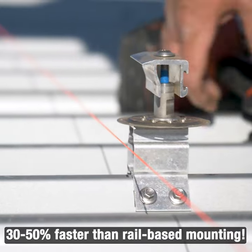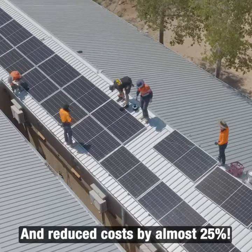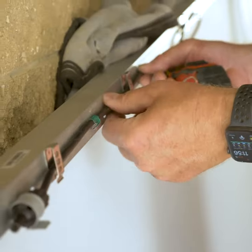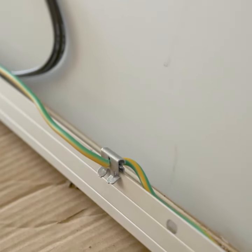They completed the project 30-50% faster than rail-based mounting and cut costs by almost 25%. The addition of S5's cable clips made wire management a snap by attaching the wiring directly to the panels.